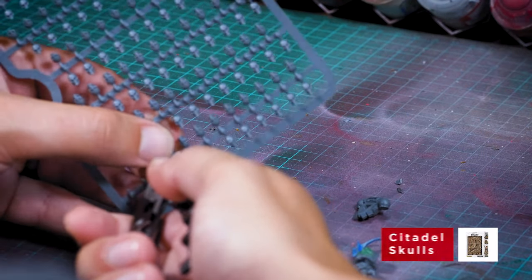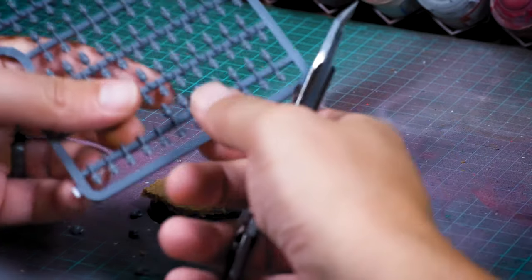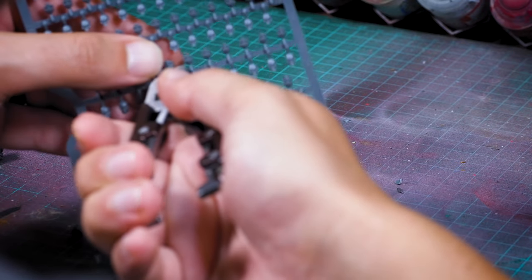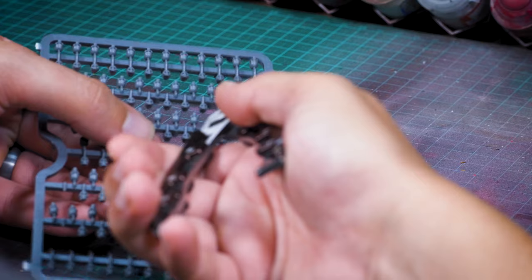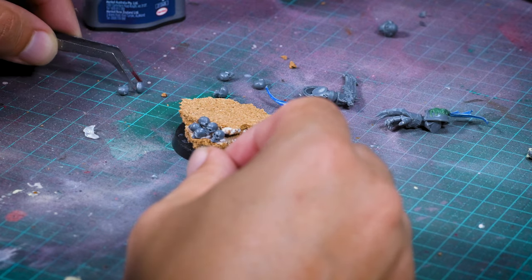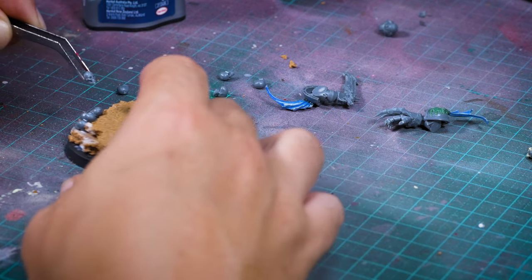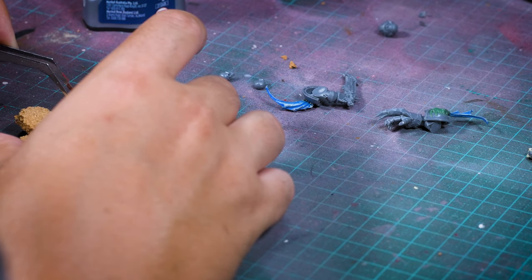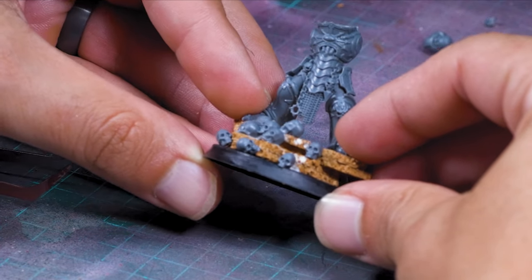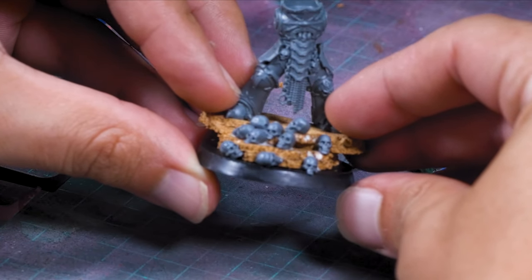I bought the Citadel skulls box — about 35 Australian dollars and you get around 340 skulls, which is pretty good. There are other places to buy skulls in bulk, but this is a really fun box especially for chaos-related conversions. I want to create a pile of trophy skulls at the bottom of the base, so I'm using tweezers and super glue and building them up until I'm happy with how it looks. I actually added a lot more skulls later in the video.